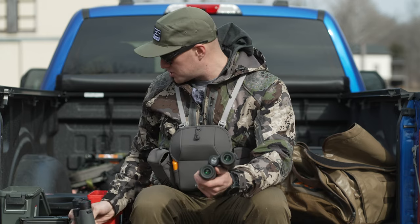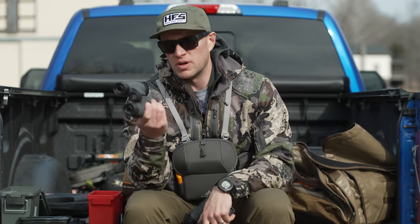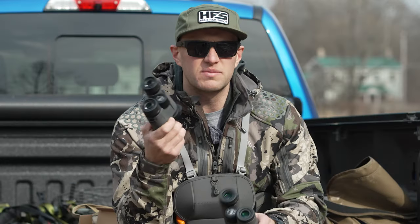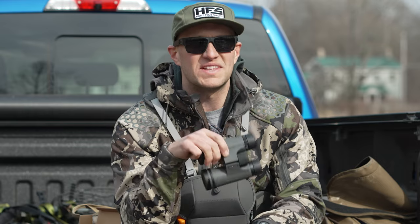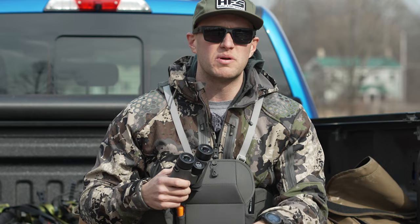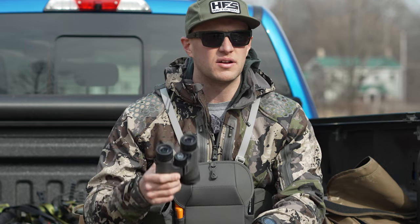With most binoculars you get, you are going to get your lens cups or covers with these, which, as a hunter, nobody literally uses those lens cups or covers. Manufacturers, you don't need to throw those in there. But they come with them. You don't need them, especially if you're using something like this Pneuma bino harness — you throw it in there and it holds your binoculars and keeps them covered.